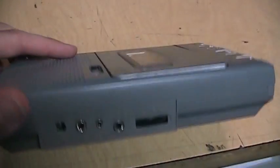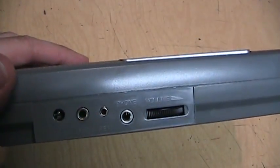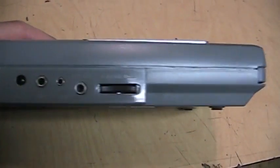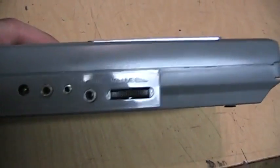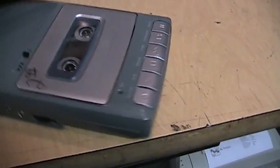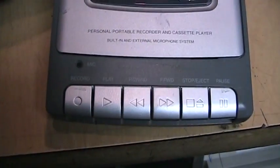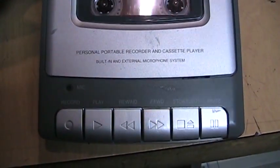So, unlike a lot of these cassette recorders, if you plug in stereo headphones, you'll hear it through both sides, not just the left side. There's the volume control — there is no tone control or anything like that. It does have a tape counter and your typical push-button controls.